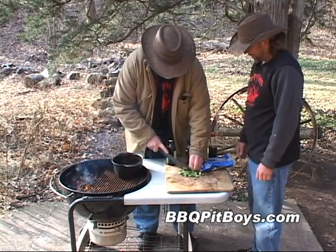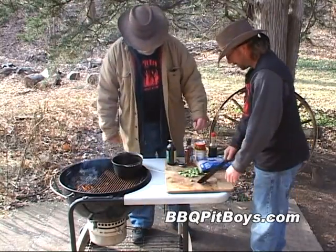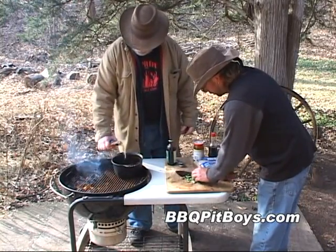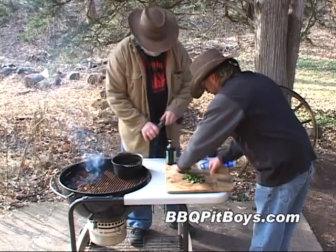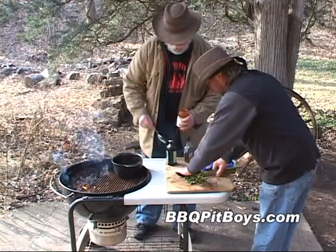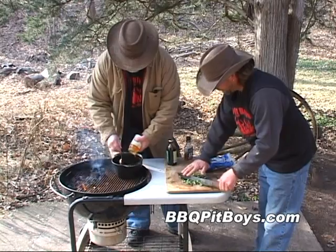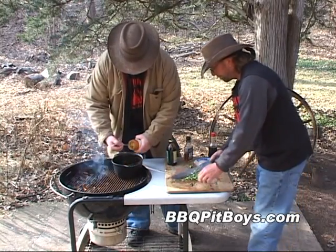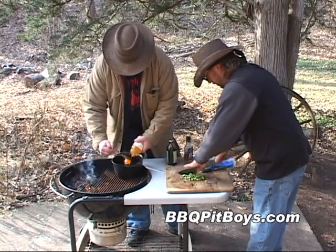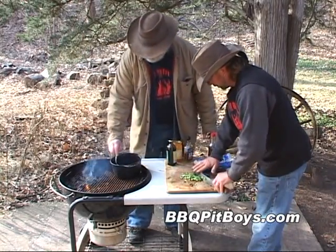We're going to cut up these serrano peppers — you can use whatever pepper you want, any kind of chili pepper. For the basic sauce: about a quarter cup of whiskey, get your favorite, you can add a little more if you want. We've got some apricot marmalade, or you can use an orange marmalade — about a 10-ounce jar goes into this black iron pan, because we want to heat and simmer it up on the grill before we glaze the ham.